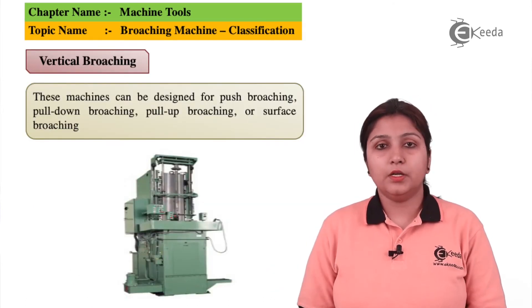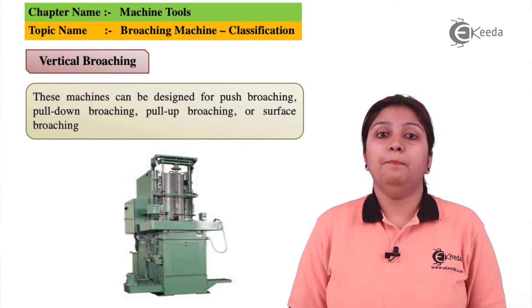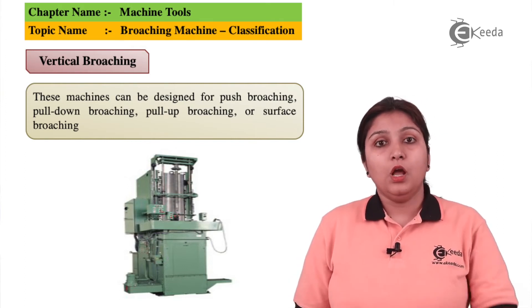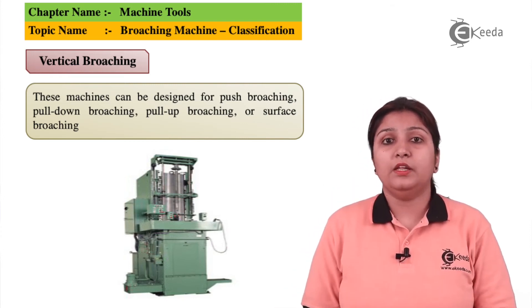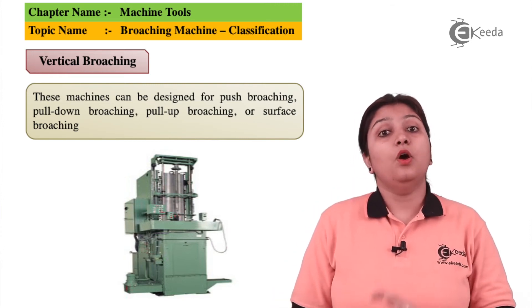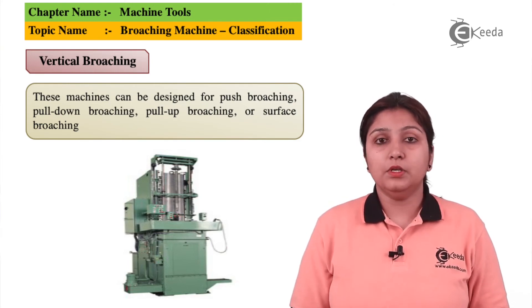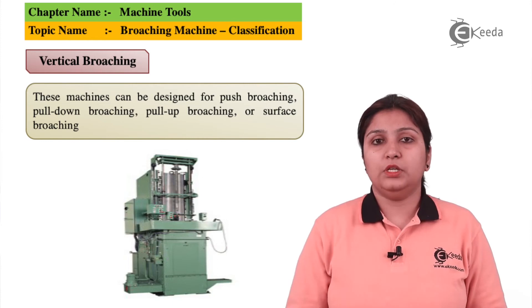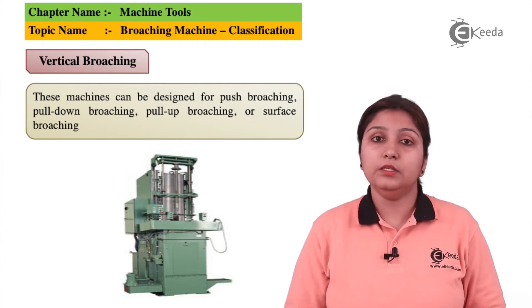A vertical broaching machine works on the principle of push and pull broaching. The tool goes inside the object and comes out, but the whole arrangement is vertical and not horizontal. It is a push and pull arrangement, and broaching takes place continuously whether the machine is horizontal or vertical.